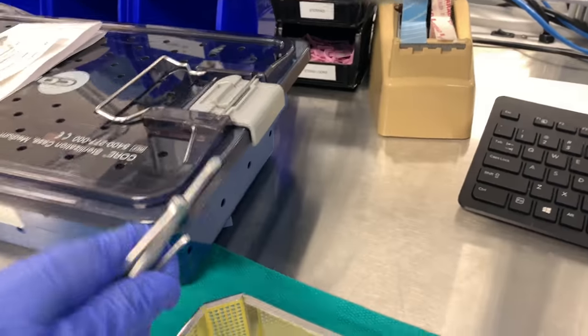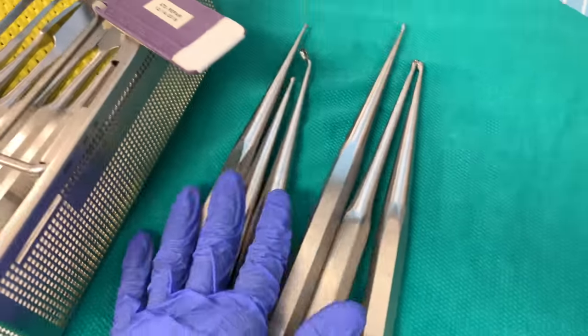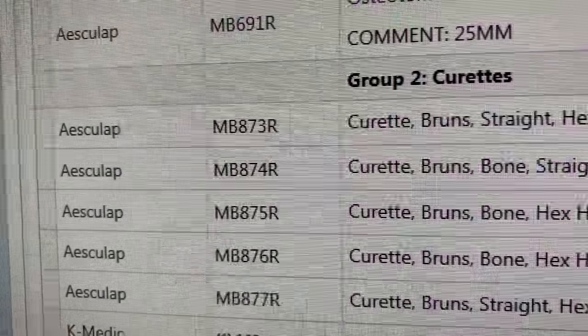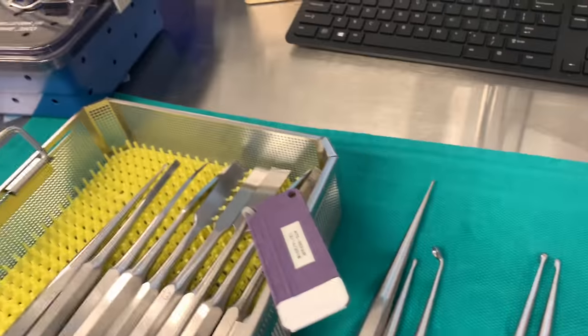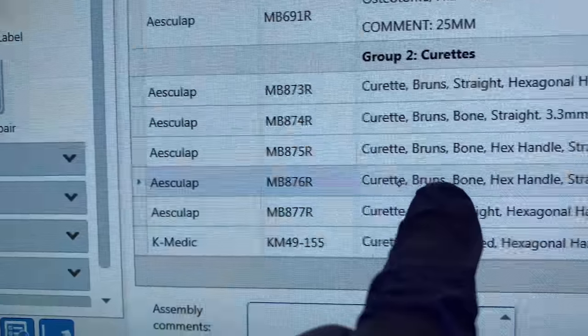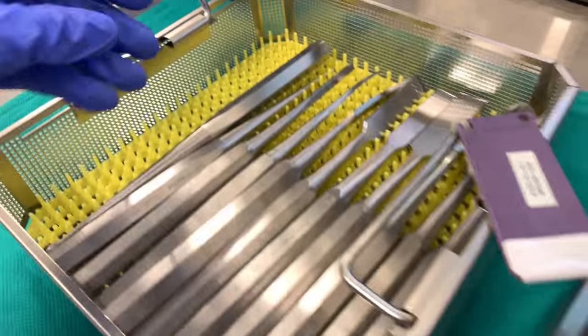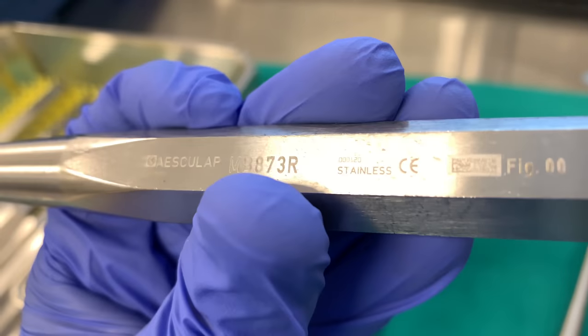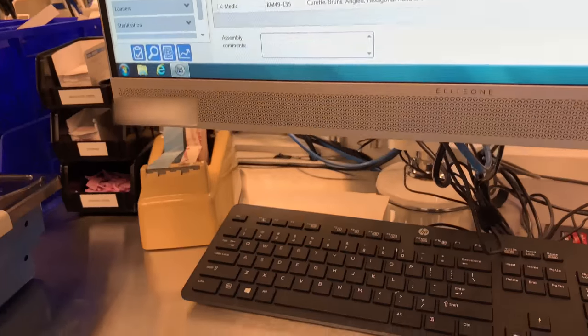Now we got our curettes. This one is 874 — right there, 874. This one looks pretty good. This one is 873R — 873R. It looks good too.